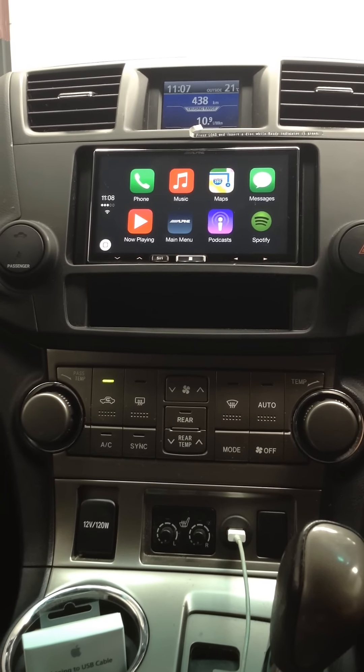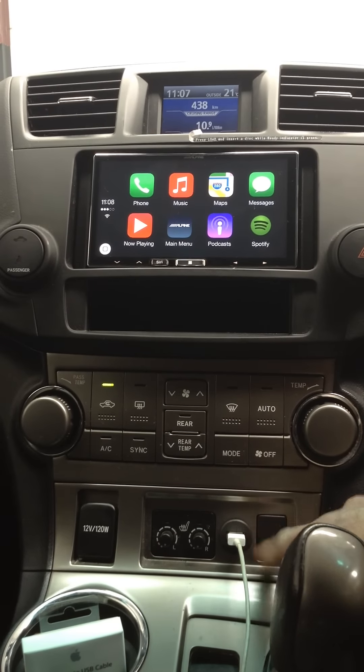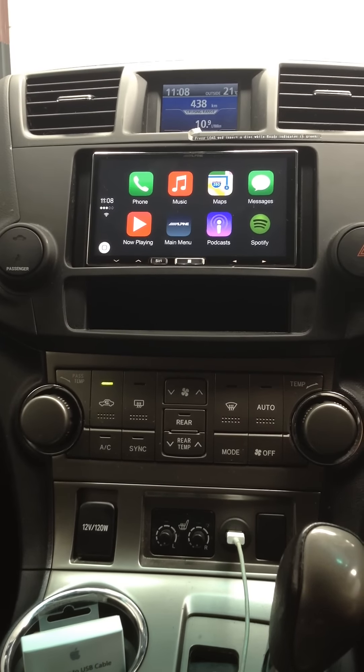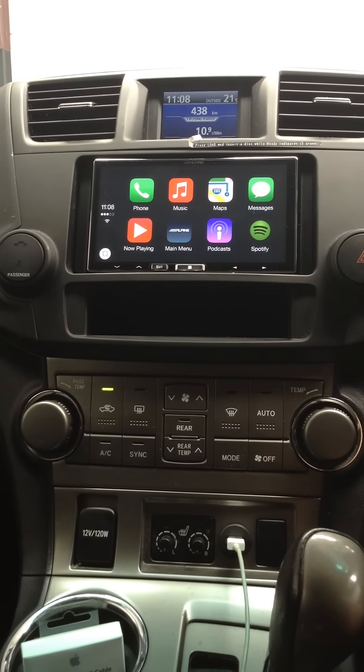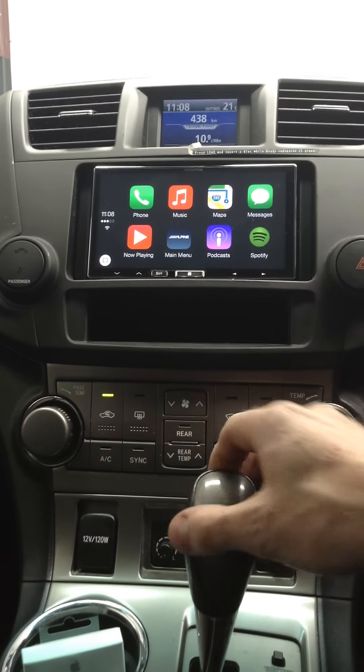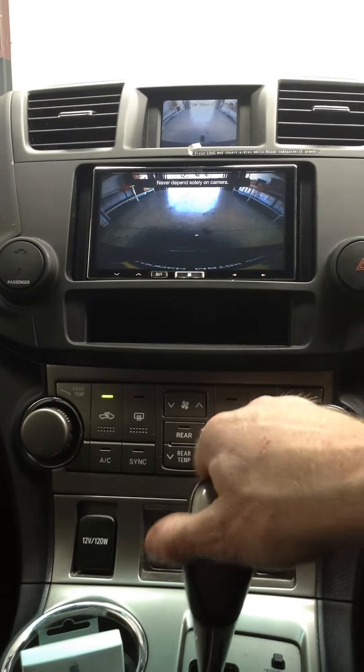We're fitting this to a Toyota Kluger today. A few things to note: we've flush-mounted a USB down on the dash for easy access to plug in his phone all the time. We've also integrated the factory reverse camera to the Alpine screen, which is very convenient. As you can see here, it comes up on the factory screen, which is great, so it's all easy to use.